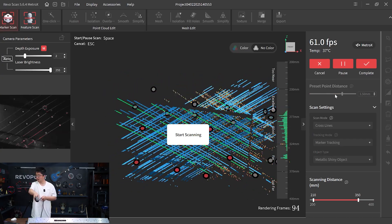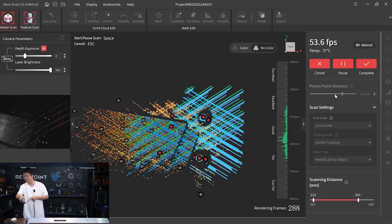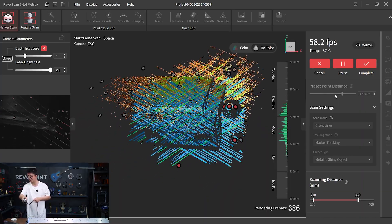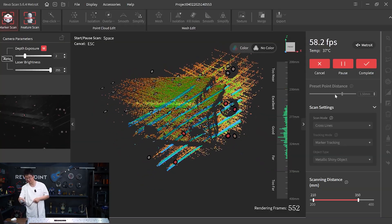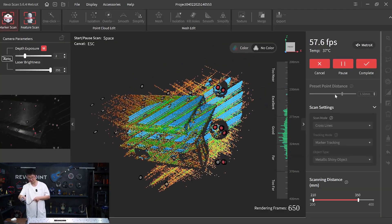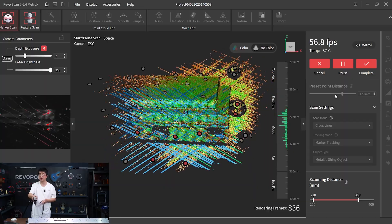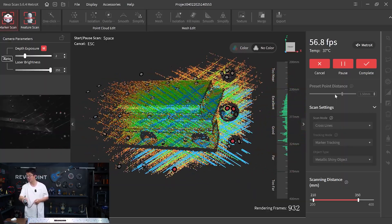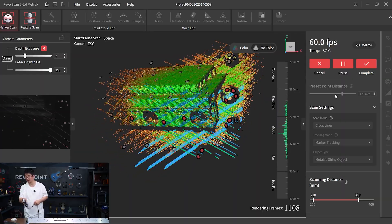Let's set that to 1.5 and give it a try. Here we go. I'd also like to address the marker block kit — it's really handy. I can even place the half dome halfway into this metal piece to provide better tracking. And where Travis didn't cover with the marker tape on the table, I can just easily place another dome there. So it's always good to have a marker block kit with you.